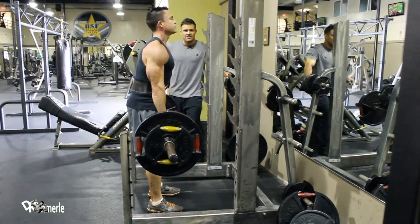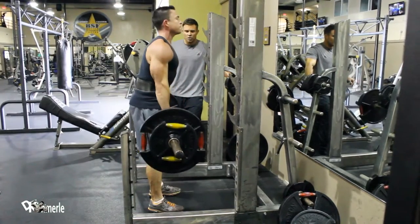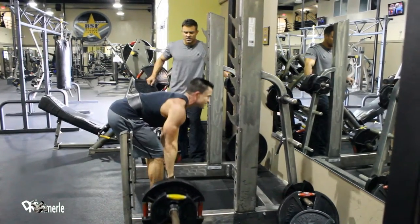Notice the slight bend in his legs — it allows him to go a little bit lower. Notice how close the bar is coming to his legs.